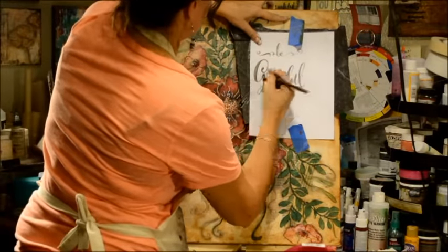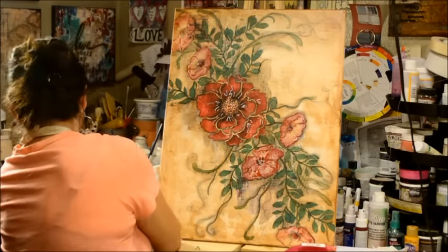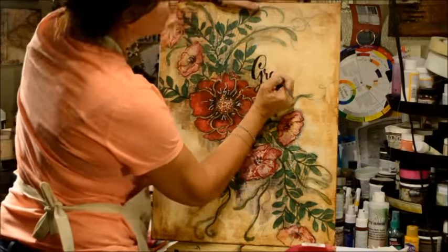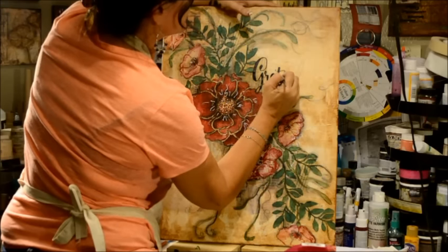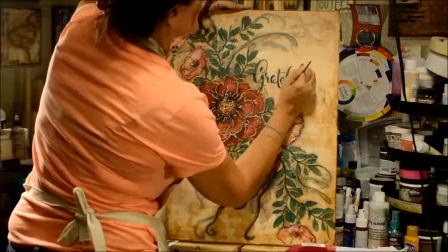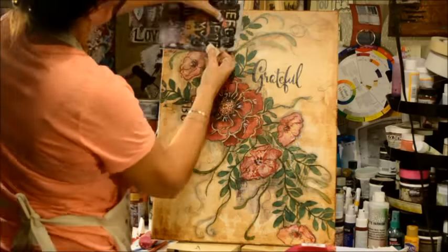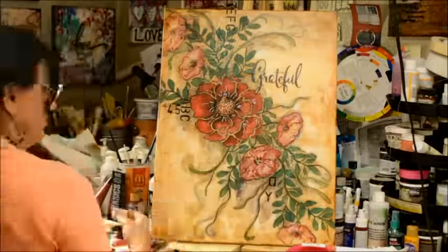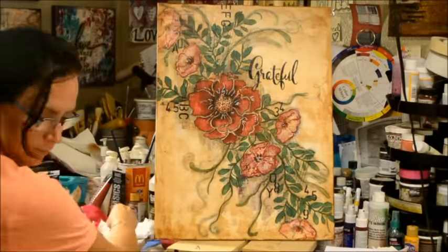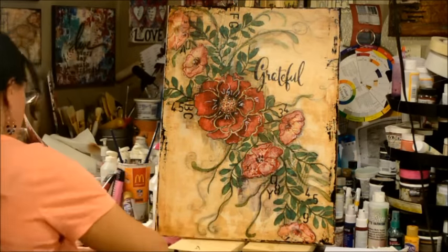I have taken a font that I like, printed it out, and used good old-fashioned carbon paper to get it onto the canvas so that I could go back in with some black paint and paint it in. Now I'm using another one of Donna's stencils — I love this one. I'm kind of grunging it up a bit. It's very feminine and very floral, and I want it to be a little bit more grungy, a little bit more unexpected. Then I took just some plain old black paint on a credit card and edged the sides for even more grunge.